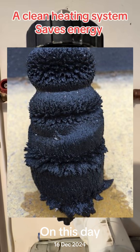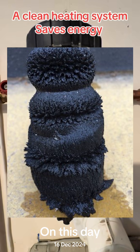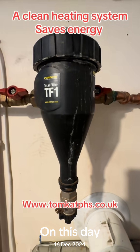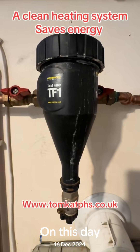Magnetite, or Fe3O4, is iron oxide or ferrous ferric oxide. This is caused by radiators corroding with oxygen in the central heating system water, forming black sludge in the lower parts of the central heating system. This is why all central heating systems now require a magnetic filter.